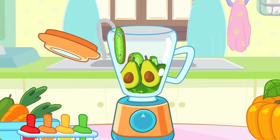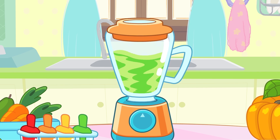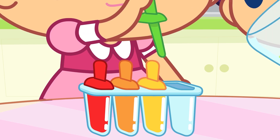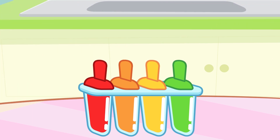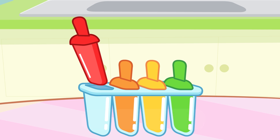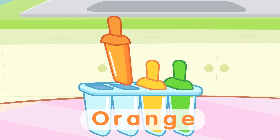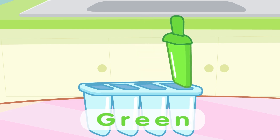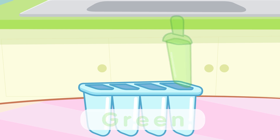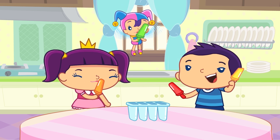Now it's time for some green fruits and vegetables — avocado, kiwi and spinach. Let's pour them in the mold. They're ready! Let's take them out. Yummy! A red popsicle, an orange one too, a yellow popsicle, and a green popsicle too. Yummy! Let's eat them! Bye-bye!